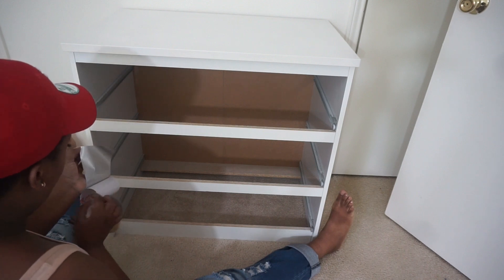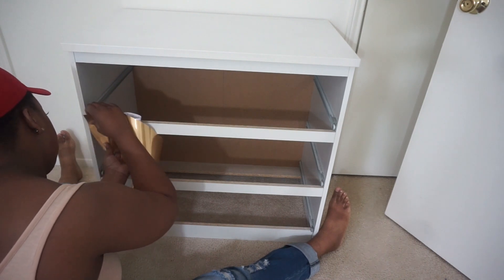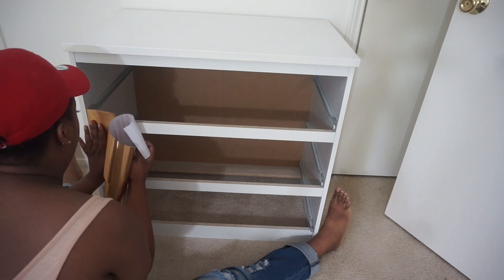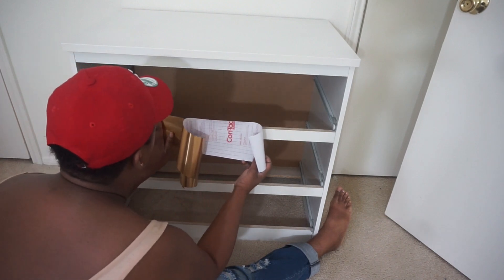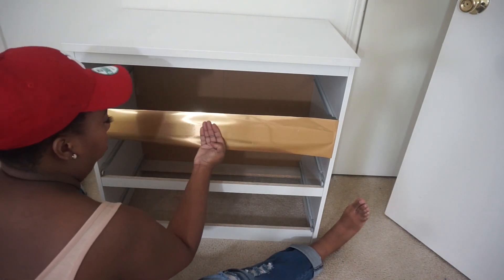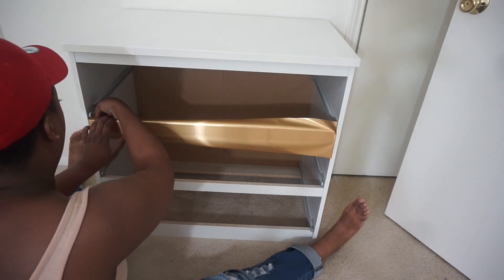Now we're moving on to the contact paper part — this is fun! I found this one on Amazon and I will make sure to link it down below. You want to measure out your strips beforehand, and just like a sticker, pull the back piece off and slowly apply it because you do not want any bubbles when you're finished — trust me, it does not look good. I'd also recommend getting some glue, because once the contact paper is on you're gonna have to fold it over on each part.